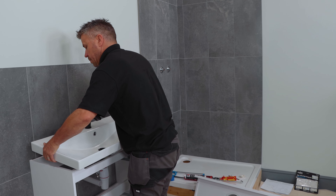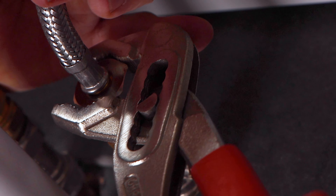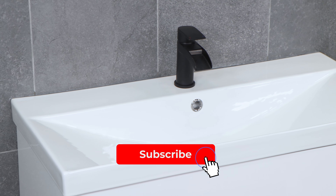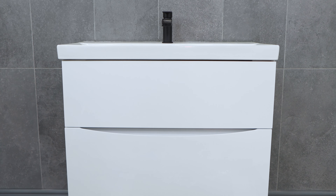Place the sink into position then the hot and cold water can be connected. Once this is done seal the back of it with a line of silicone sealant. Refit your drawers and then you're complete. But if you want to see the full step-by-step video visit the YouTube channel Bathroom Mountain.